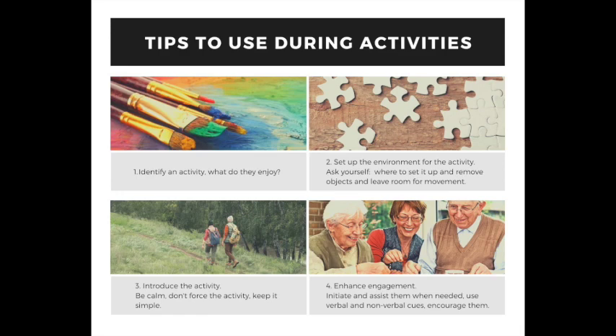Number four: enhance engagement. Initiate and assist them when needed. Use nonverbal or verbal cues such as 'what should we do next?' or pointing. Avoid correcting them — just simplify things, encourage them, and have a great conversation.